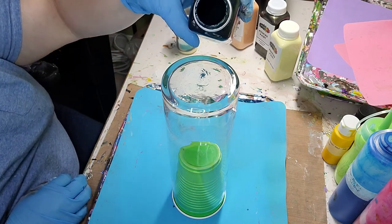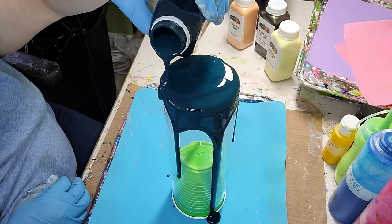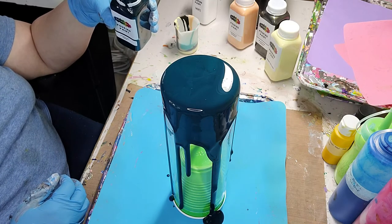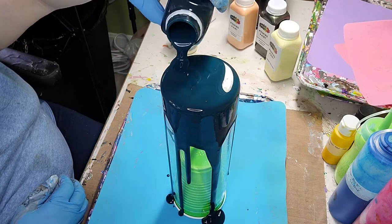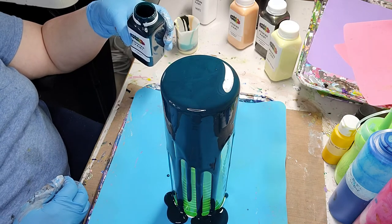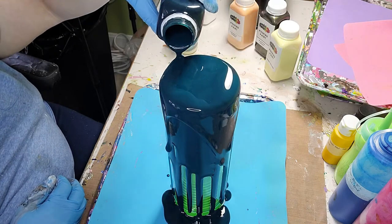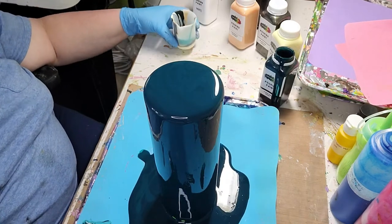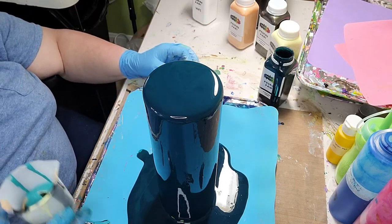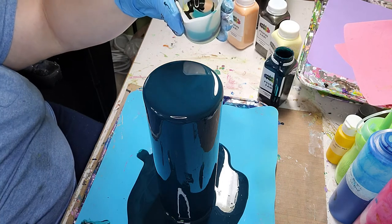Here we go. Okay, so I finally got the base covered — it took the whole bottle, but that's alright because I'm collecting the runoff. Here's my cup and I layered these twice.